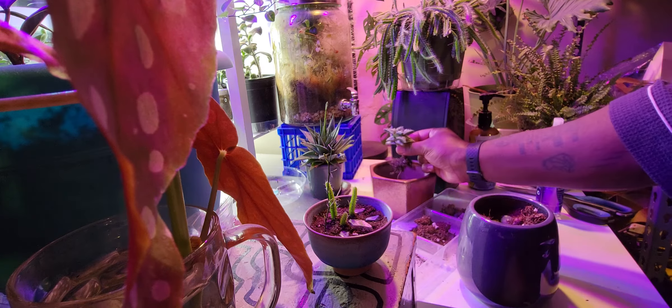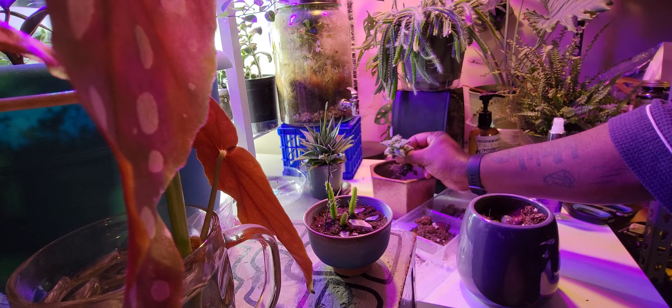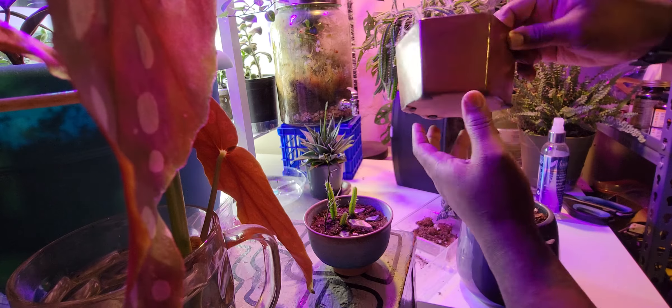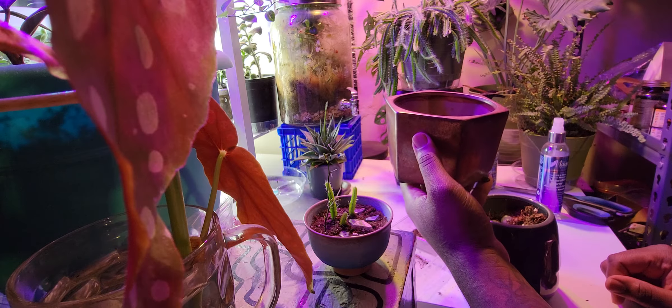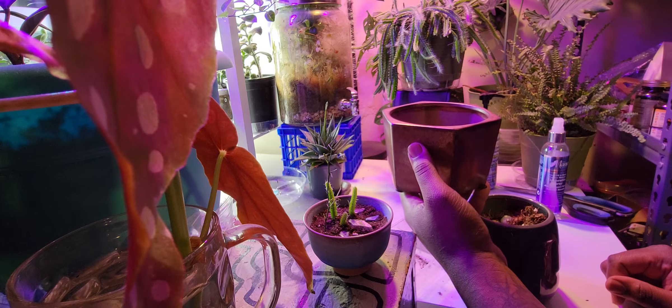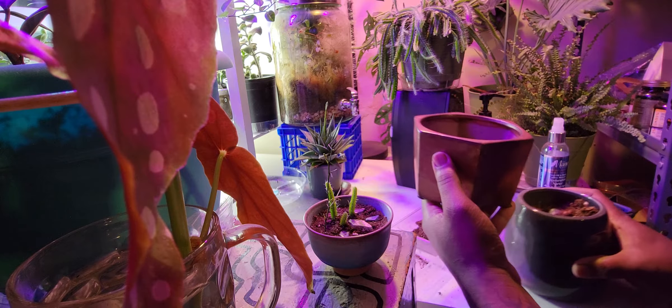I was thinking about putting it in this pot here, but it doesn't have a hole, which could be fine. It could be fine — I just have to remember not to water it so much. It's a succulent, so it shouldn't necessarily need much water.